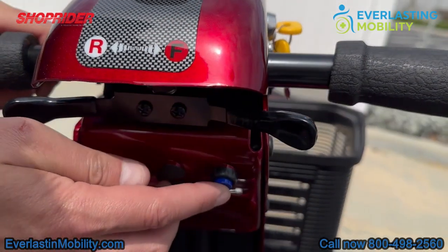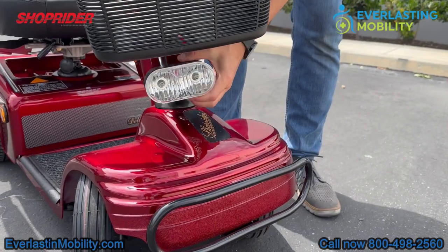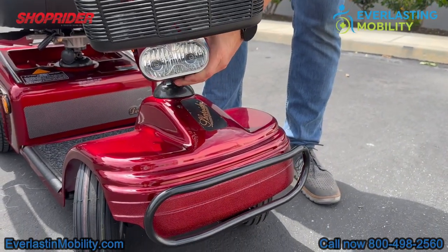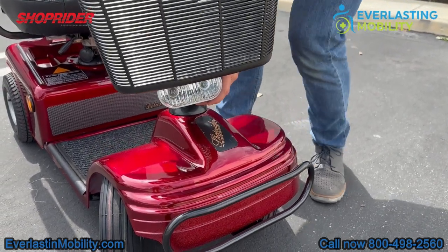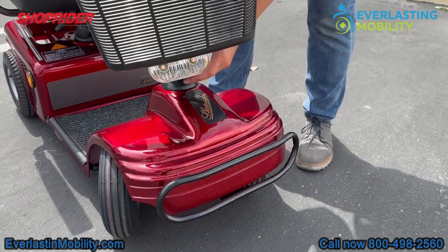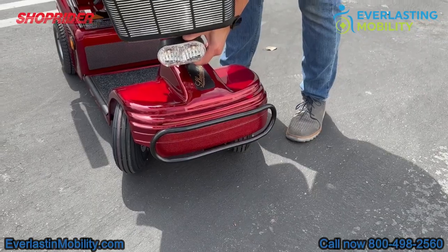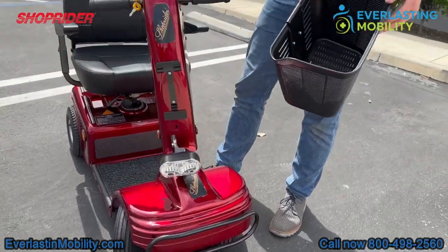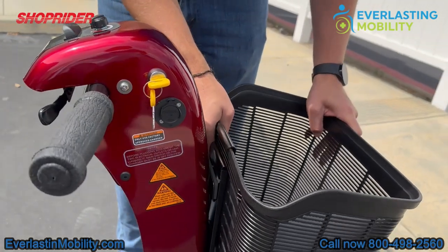This blue button is the front headlight and the yellow button is the horn. The headlight is adjustable up and down, and when turned on, it's a pretty bright light that illuminates the path in front of you — though it's hard to see in daylight. The front basket is also removable, it's large and has a lot of storage space, which is a nice convenient feature.